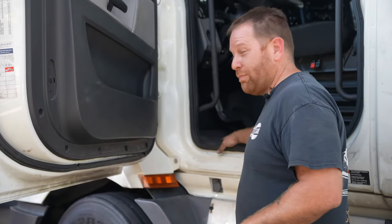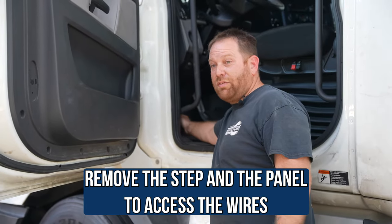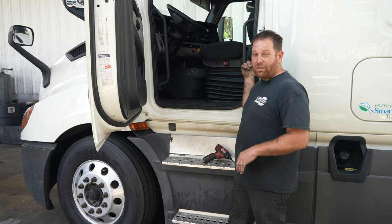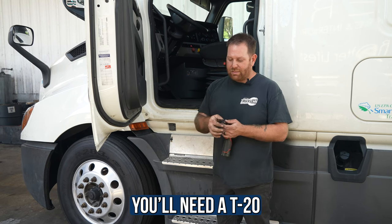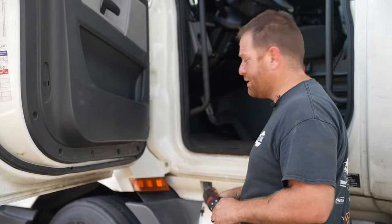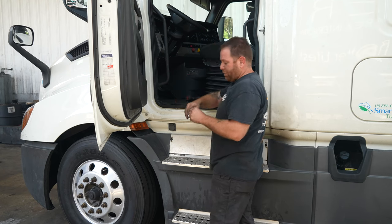We're going to start with the bunk location. I'm on the driver's side right now. Behind me is this step — we're going to remove it and remove the side panel on this pillar. That gives us access to the wires that run along this side going to the bunk. The tool you need is a T20 torx bit. I'm putting it on my gun, but a hand driver works fine. Just remember: lefty loosey, righty tighty. There are three screws to remove.